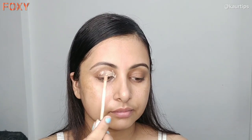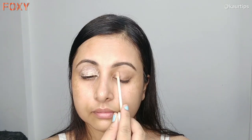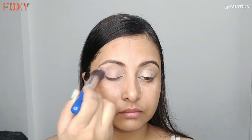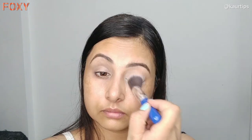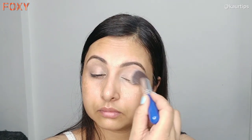Now I am applying eye makeup. First of all, I am applying Maybelline's Fit Me Concealer on the eyelids so the discoloration will be hidden. By this way the eye base looks good, the pigmentation looks good, and the eye makeup looks good. If you are a beginner, follow this step.